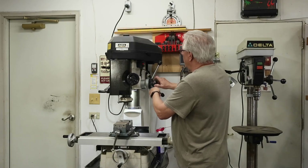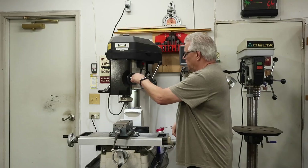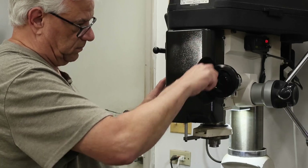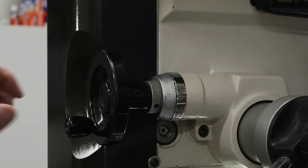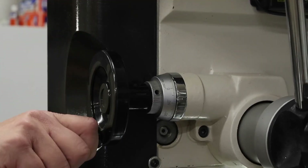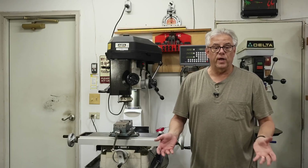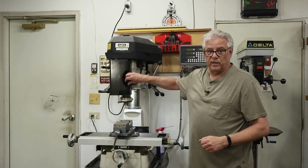If I engage this clutch, that engages this hand wheel, and that allows me to very precisely move the tool up and down. I can do that at a very controlled rate or at a relatively fast rate, but I can also do it precisely because the dial is calibrated — in this case, in thousandths of an inch increments — so that I can position the z-axis very accurately.